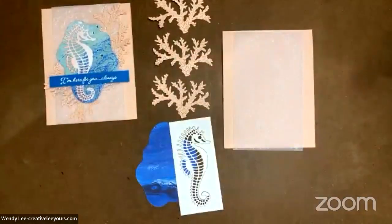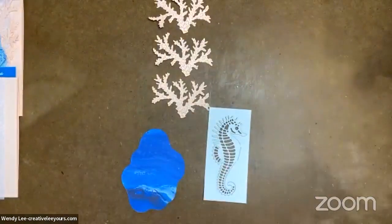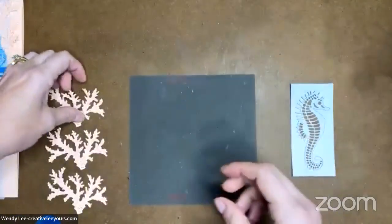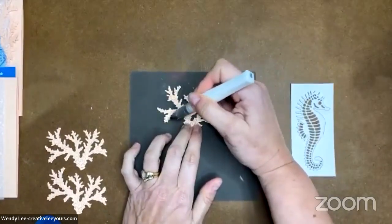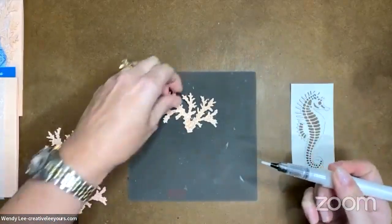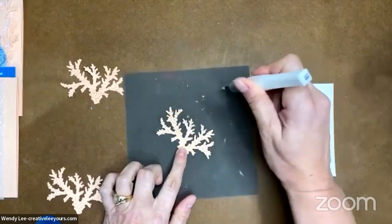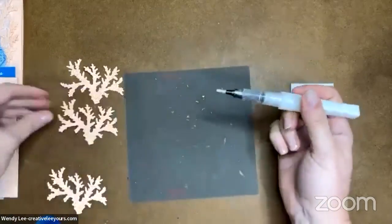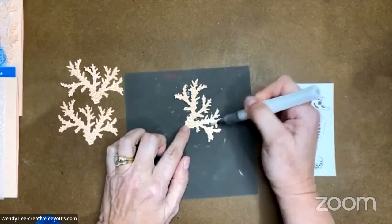I'm going to clip this apart and show you how I do that in a moment. But first I'm going to add color before I clip it apart. Let me bring in my coral because I want to add some Wink of Stella to add a little shimmer to the coral. I'm just going to scribble it on — it doesn't have to be fully covered, you can cover it as much or as little as you want. I'm doing this right on my silicone craft sheet because that'll wash off later. If I need to squeeze the Stella, it's always great to do that over the silicone craft sheet, because sometimes it can pool and make a big mess.